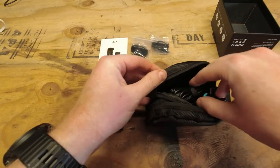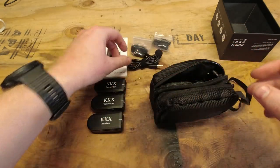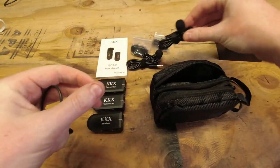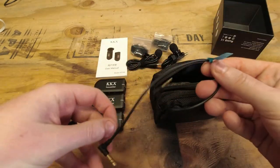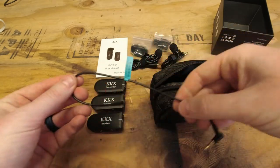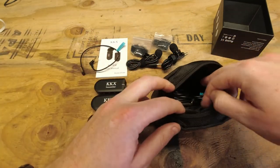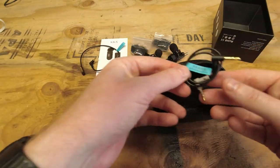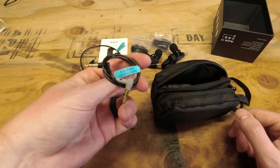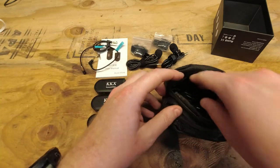In our second pouch we have a lapel mic, a second lapel mic, a camera cable to plug the receiver into a camera, and a phone cable in case you're going to be recording on your phone — which is great if you want to do an interview on the spot or if you're using your phone as your primary recording device.